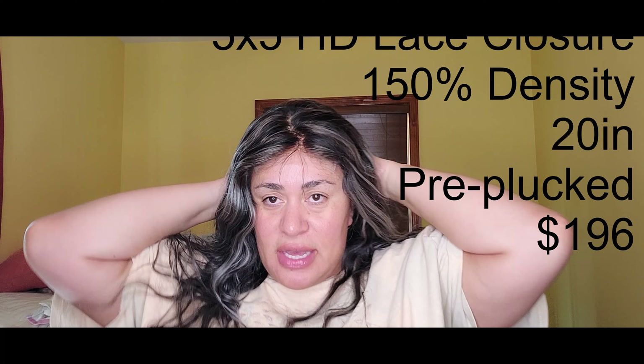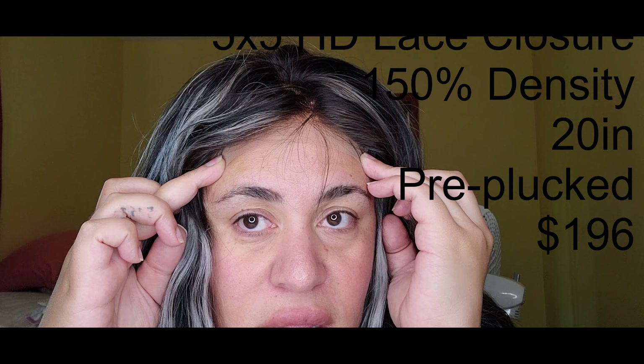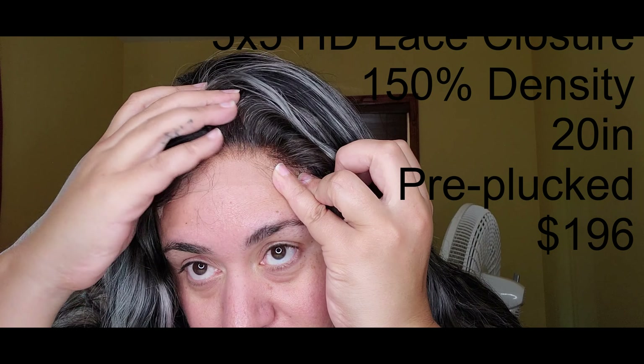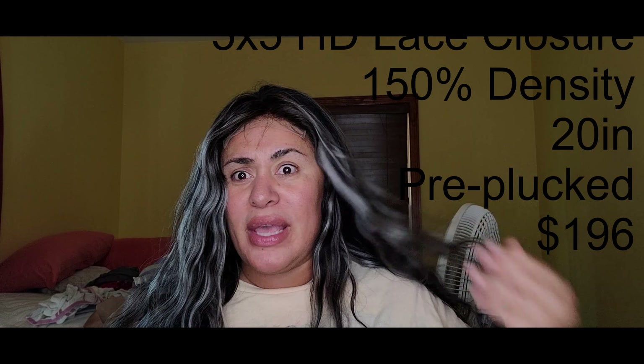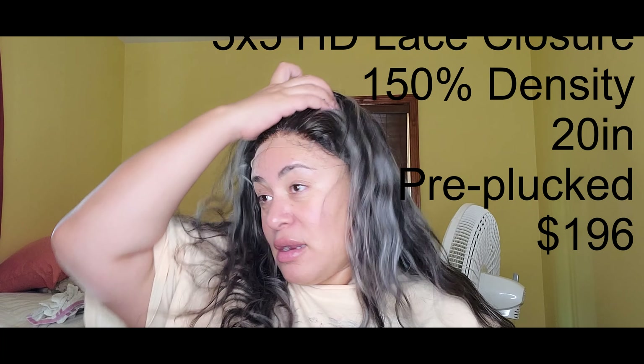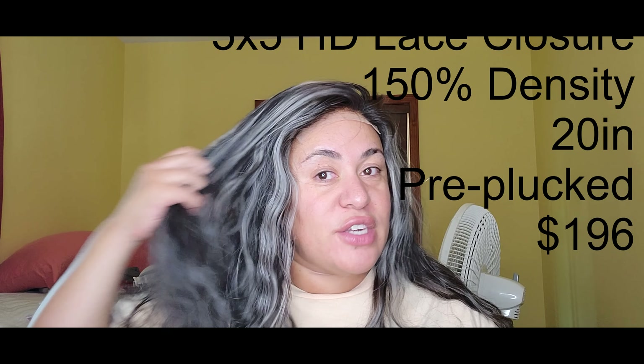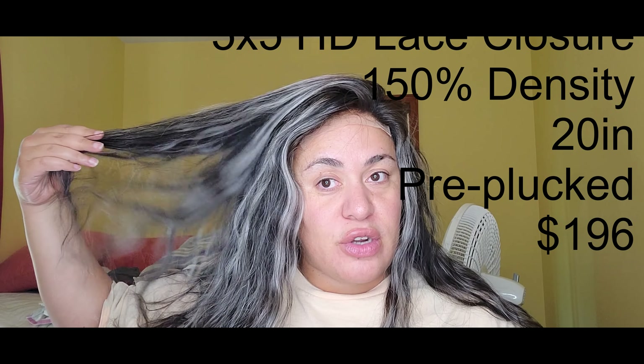Let me show you the knots — I did bleach them lightly. The knots were not bleached when I received this wig. Let me put a wig cap on real quick. It goes on my head super easily — you guys know I have a bigger head. You can see the lace is not HD, but it is transparent — it's some pretty good transparent lace. And this wig was less than $100, with two-day shipping!